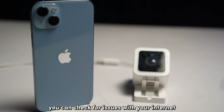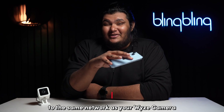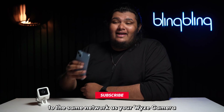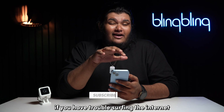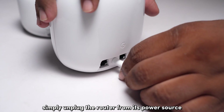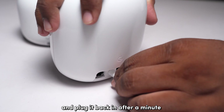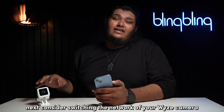You can check for issues with your internet by connecting a different device, like your phone, to the same network as your WISE camera. If you have trouble surfing the internet, consider power cycling your internet router — simply unplug it from its power source and plug it back in after a minute. Next, consider switching the network of your WISE camera.